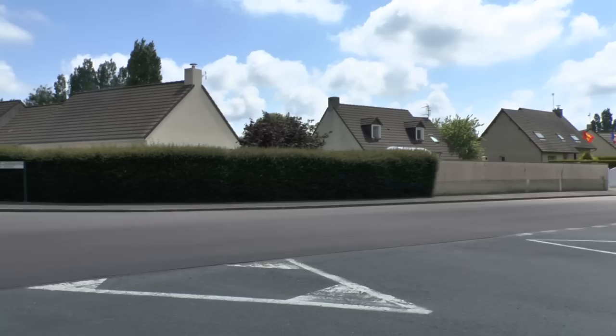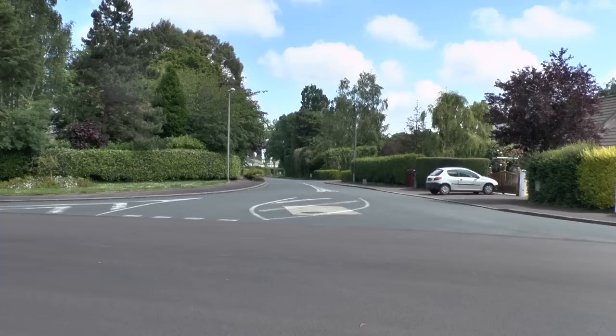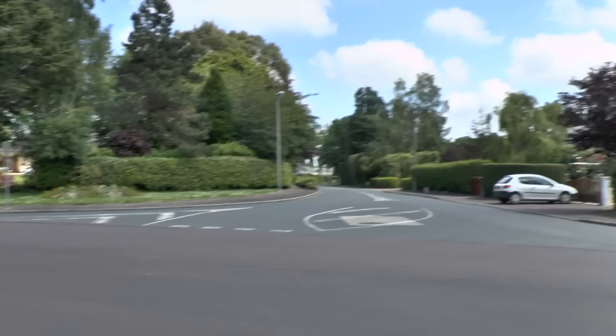I'm not sure of the name of the crossroads though, I'm sorry. And this is the famous Carentan episode where they start into town, which is down that way.